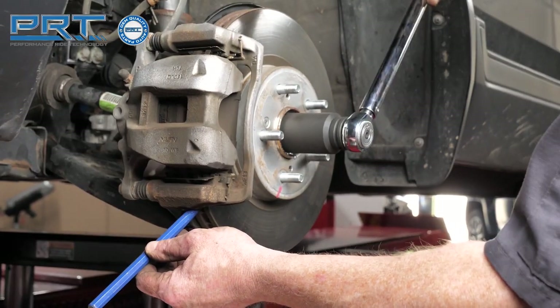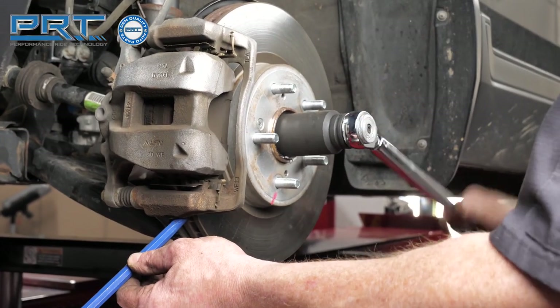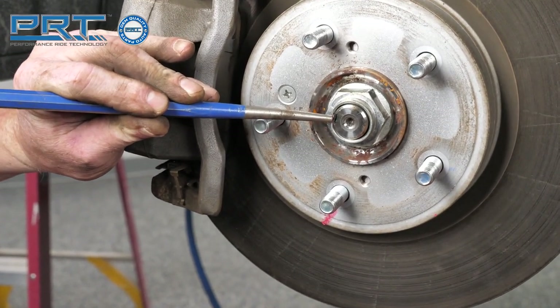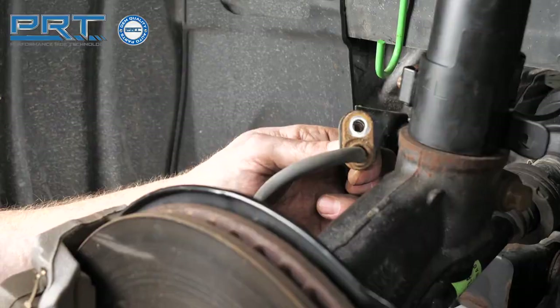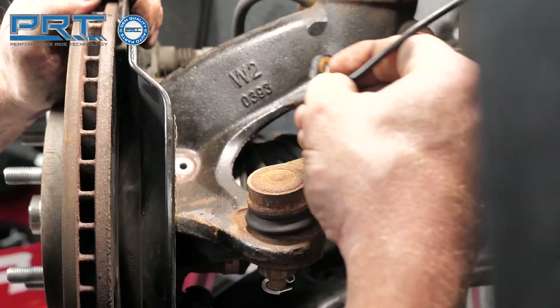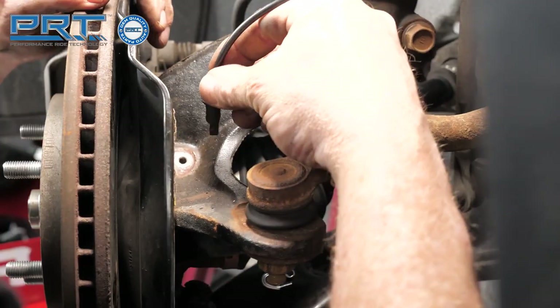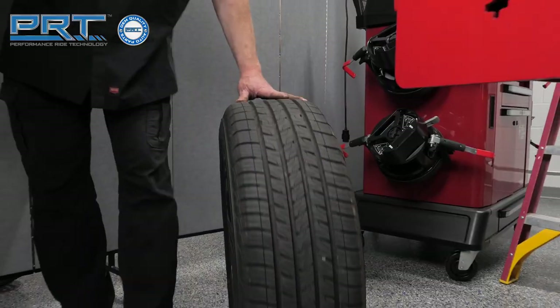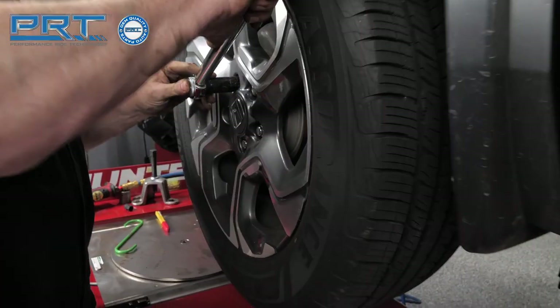Using a new axle nut, tighten the nut to 242 foot-pounds. Remember to stake the nut. Next, affix the brake hose bracket and tighten to 22 foot-pounds. Insert the wheel speed sensor onto the knuckle and tighten the bolt to only 7 foot-pounds. Install the wheel and torque to 80 foot-pounds.